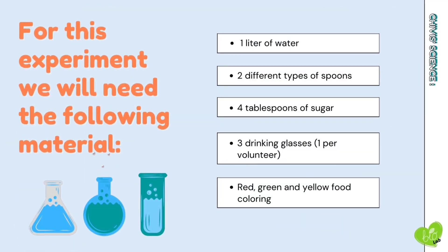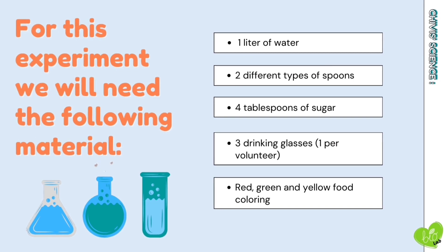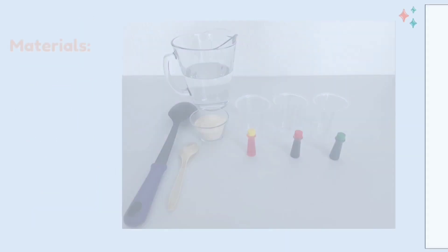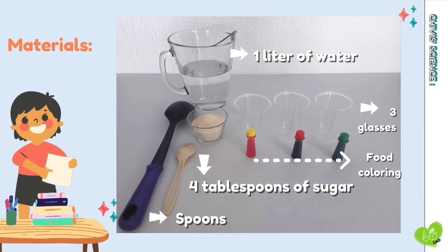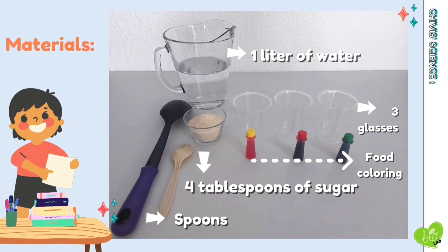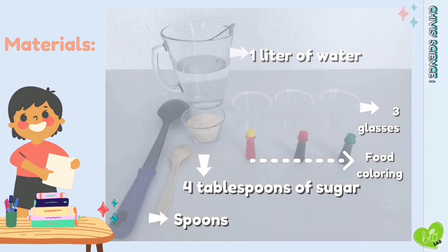For this experiment we will need the following materials: 1 liter of water, 2 different types of spoons, 4 tablespoons of sugar, 3 drinking glasses, and red, green, and yellow food coloring.